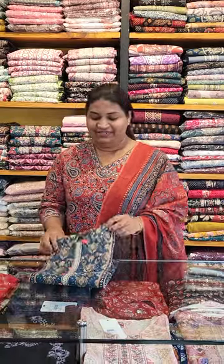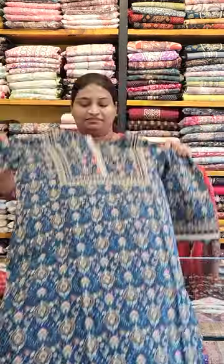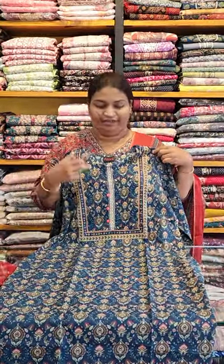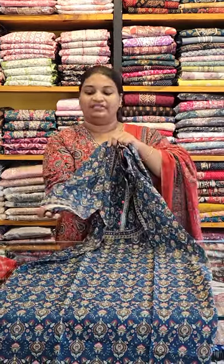I will show you how to use the medium and double XS and make it a premium. First, I will show you how to use the dark blue shade. I will show you how to use the top without lining. I will show you how to use the square button and the short button. I will show you how to use the premium collection.